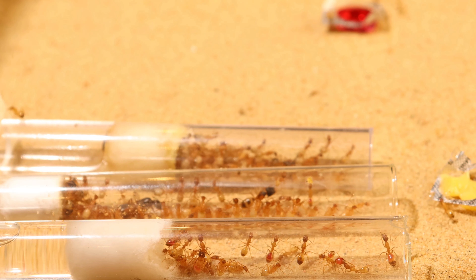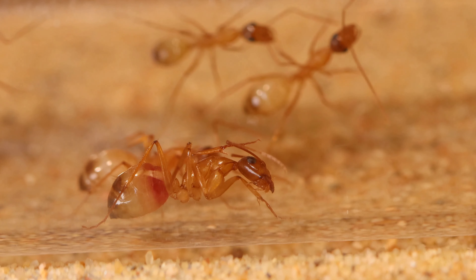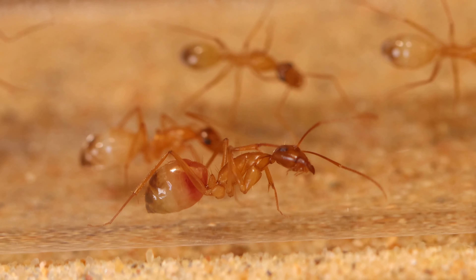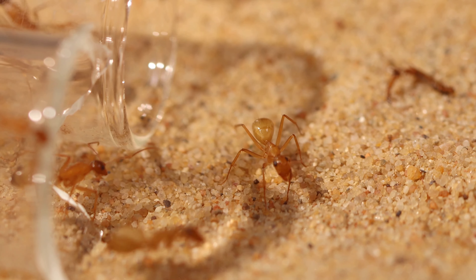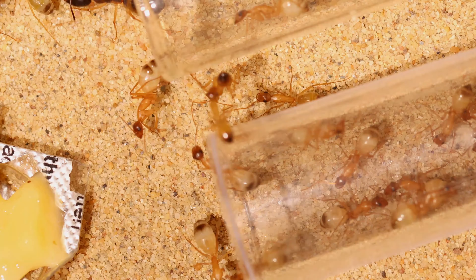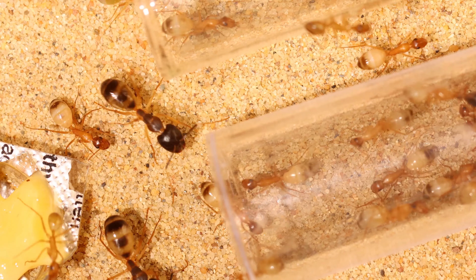This beautiful colony is coming from Ant Corps and they were doing very great from the start. The ants have a beautiful and light coloration which makes the inside of their gaster very visible. The tip of their gaster is dark and the workers themselves are brownish/orange. The majors in the colony are almost completely black on top.